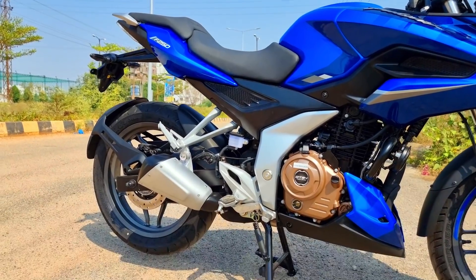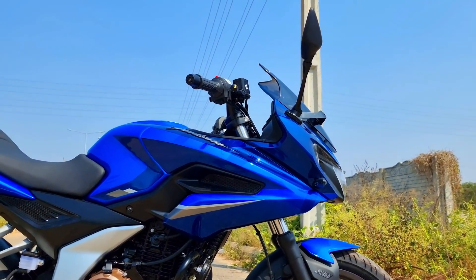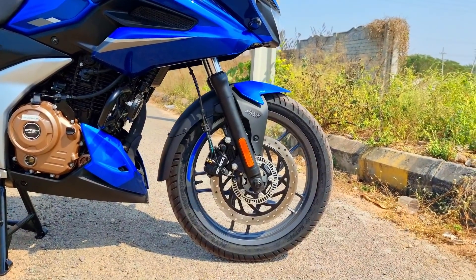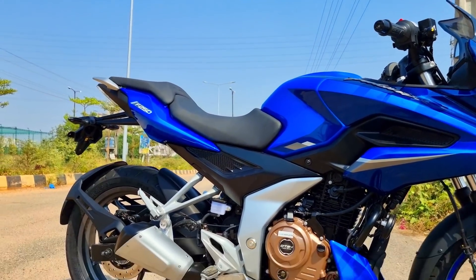It's a new color scheme change — a new upgrade. This is the F-250 with better build quality, better equipment, better features, and better performance.